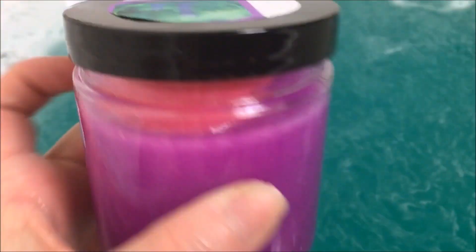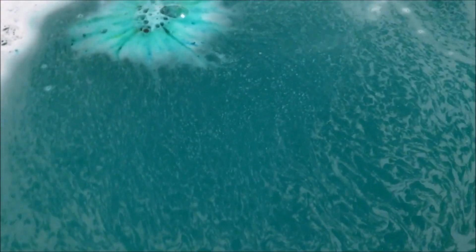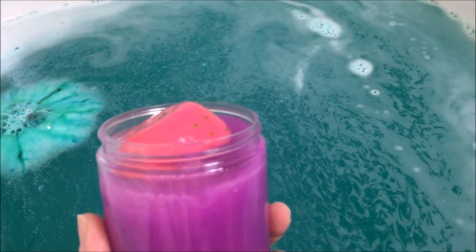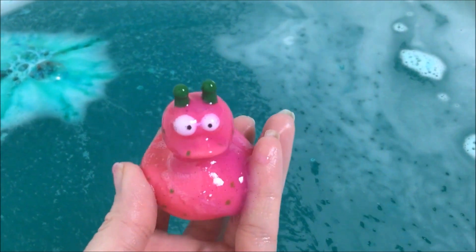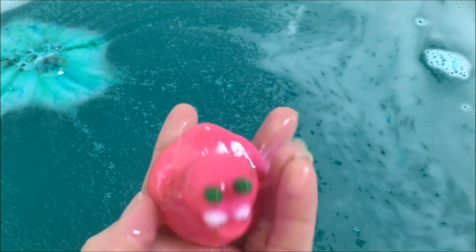Anyway, I also brought this stuff to play with, which is Enchanted Ooze. This one doesn't look like the rest — the rest are actually purple and green — but they have a monster ducky inside. Let me get him out. So each one has one of these.